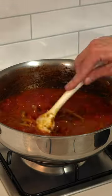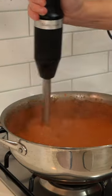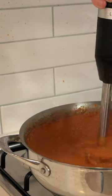Add in the canned tomatoes as well as a bit of water, then bring this to a boil, reduce the heat to low and cook for 8 minutes. After 8 minutes, use an immersion blender to get this nice and smooth — and don't splat it all over your wall.